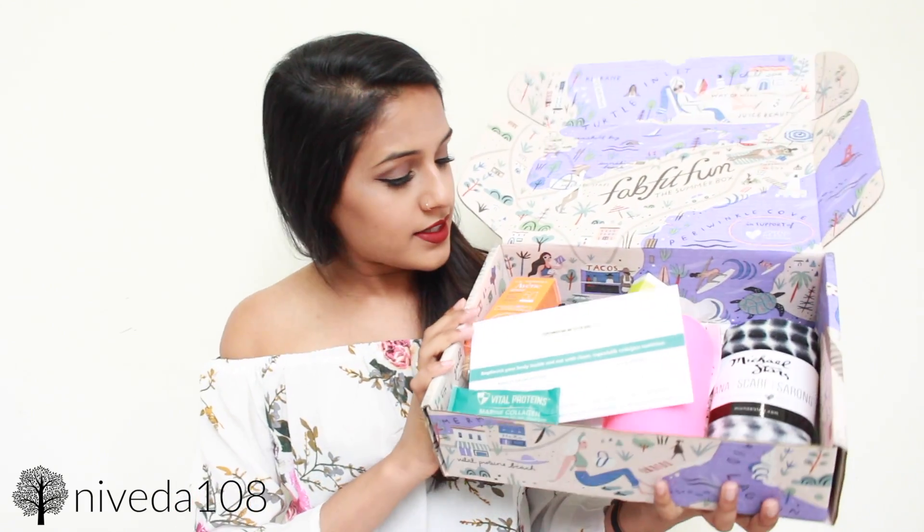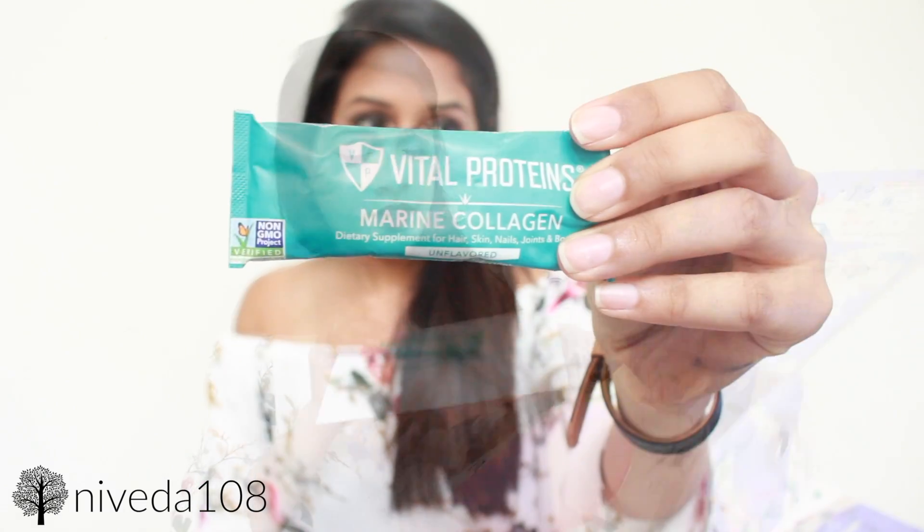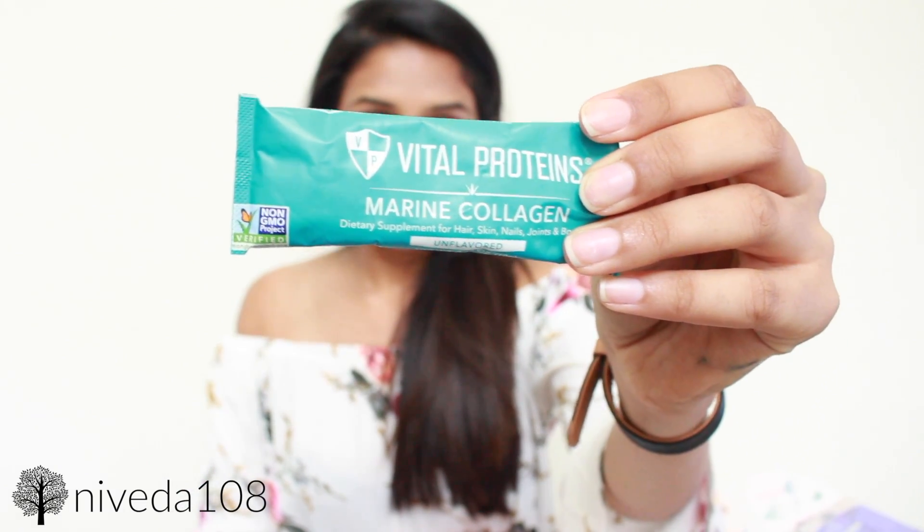The first thing that pops out is this — Vital Proteins Pure Collagen Protein. It says replenish your body inside out with clean, ingestible collagen nutrition — for youthful skin, healthier hair, stronger nails, bone and joint health, and overall digestion. I don't think this was actually a full product for the box, but more of something sponsored, because it says you can use a code to get 20% off more proteins, since you only get the one pack.